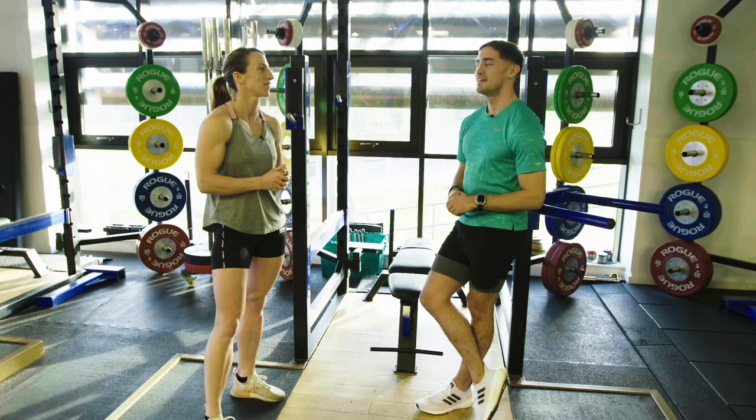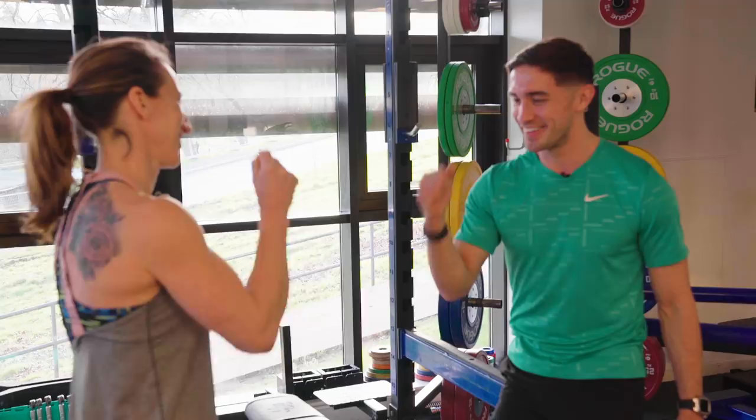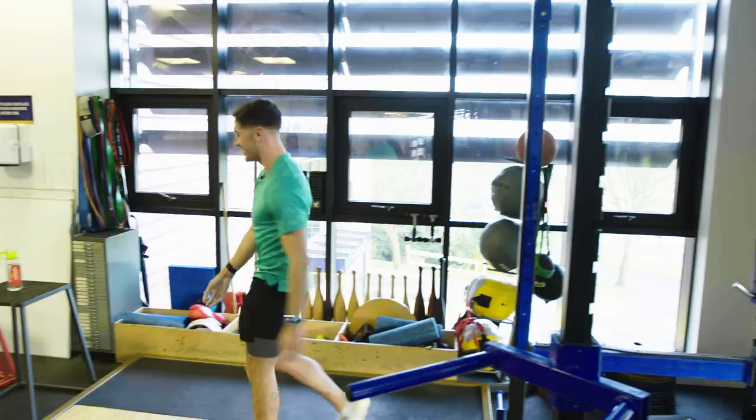Usually I'd say ladies first, but because this is going to be tough, I'll be fair and we can go rock-paper-scissors. Rock-paper-scissors. Okay, I'll go first. I can't reach the bar — I'm going to need a second. Okay, three, two, one, here we go.